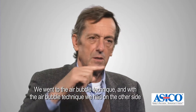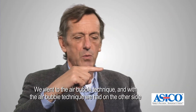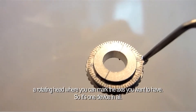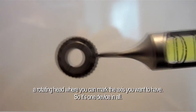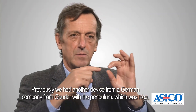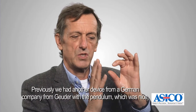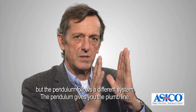We moved to the air bubble technique, and with the air bubble technique we had a rotating head where you can mark the axis you want to have — so it's one device in all. Previously we had another device from a German company from Goida with a pendulum, which was nice but follows a different system.